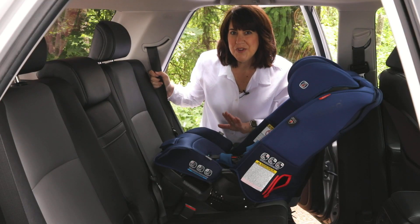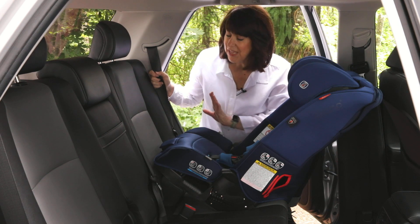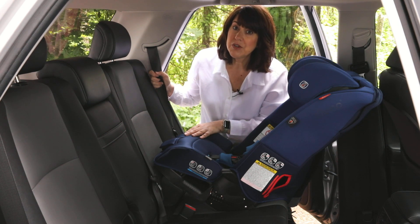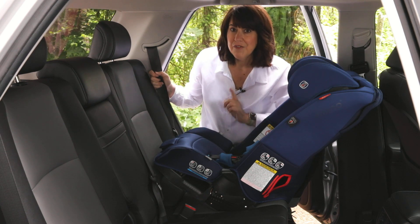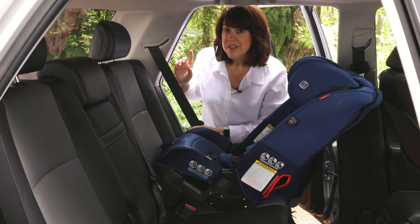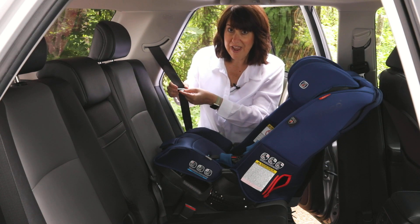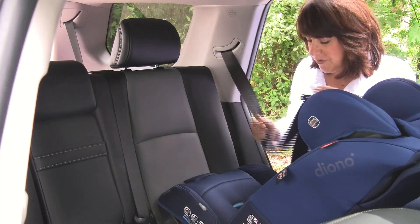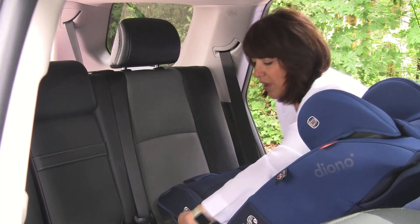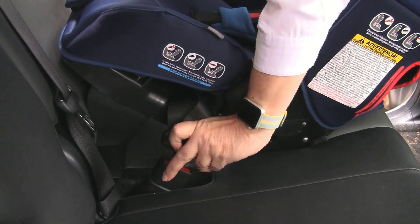Let's get started with your rear-facing installation of a Diono all-in-one convertible car seat. First, you want to check with your vehicle manual and determine how your seat belt is going to lock. For this particular car, the seat belt is going to lock at the retractor, but in your vehicle it might lock here at the latch plate. To get started, we're going to pull a little bit of the webbing out and slide it through the rear-facing belt path, which is labeled with a blue line.